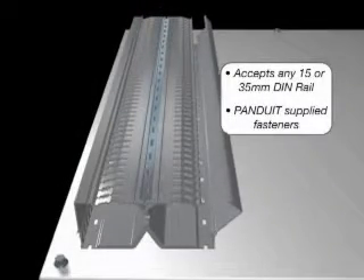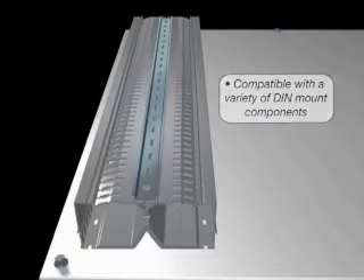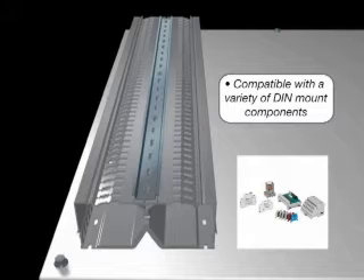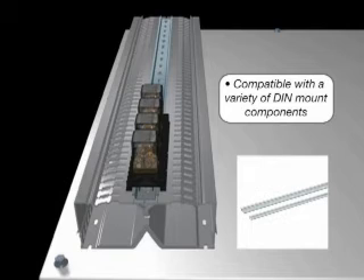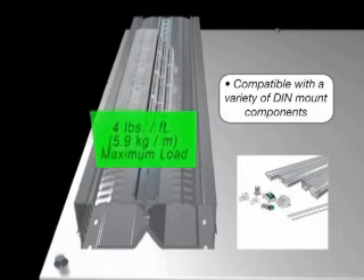PanelMax DIN Rail Wiring Duct is easy to use and includes fasteners for installing the user-supplied component mounting rail, including popular 15 or 35mm DIN rails. It can be used in many industrial control applications, accepting components ranging from terminal blocks and relays to small PLC or I/O blocks. Maximum component width for compatibility is determined by the duct platform width.